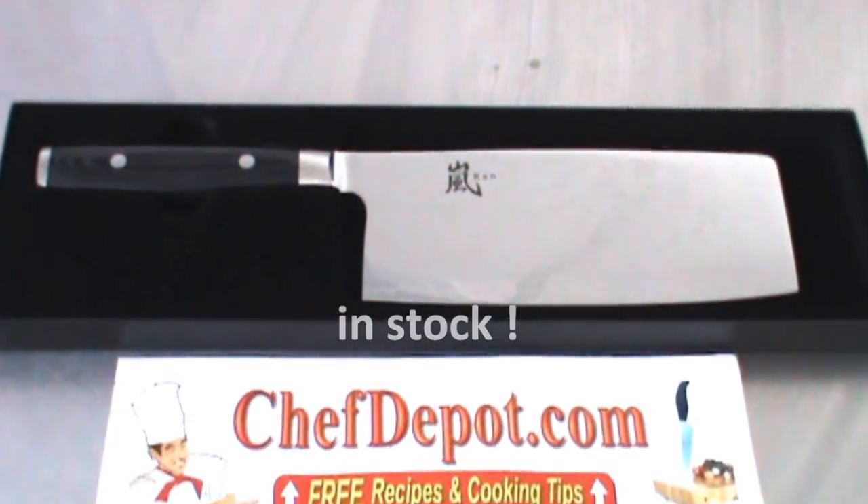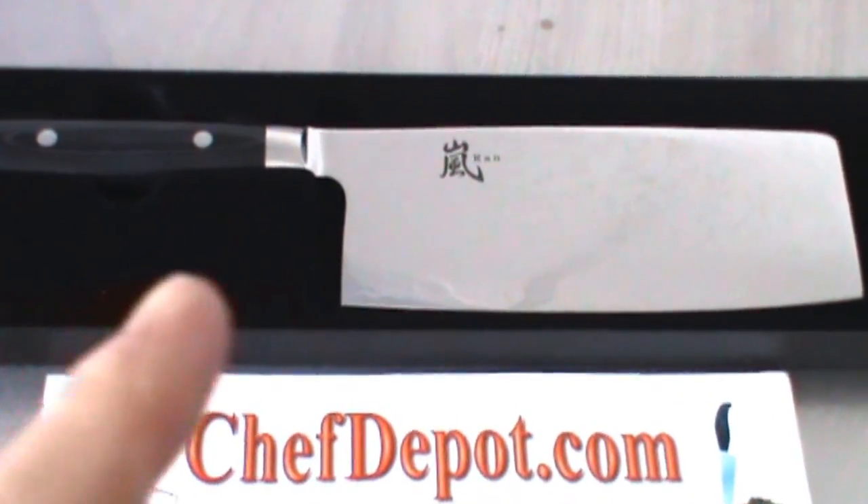Thanks for watching. Everything's in stock at your sponsor chefdepot.com. Have a great day!